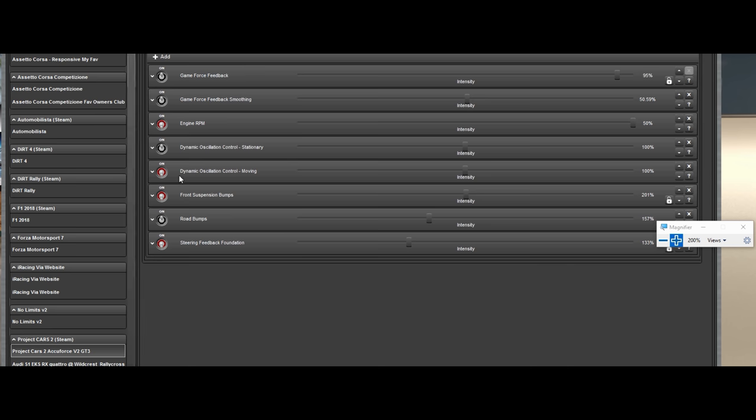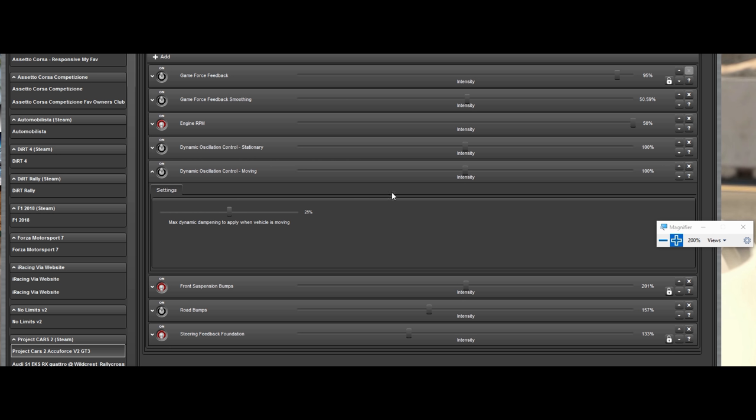There's also one for when you're moving. The intensity is basically for when you're going down Daytona or Indianapolis and you get this weird shake on the straightaways for no reason — this is where you can control your oscillation. These two dynamic oscillation settings are great for oscillations.